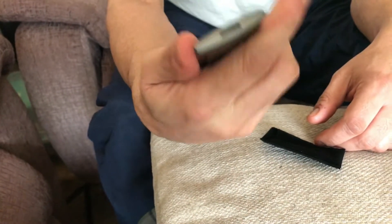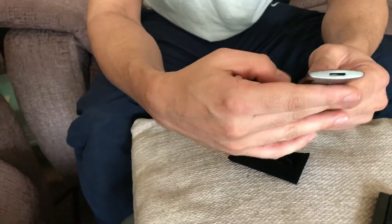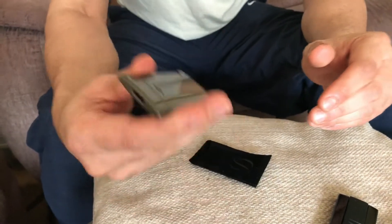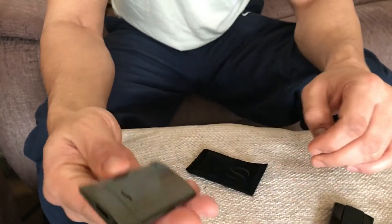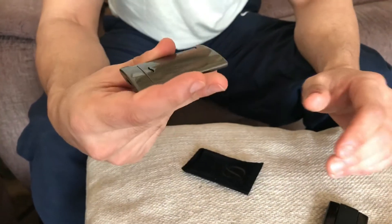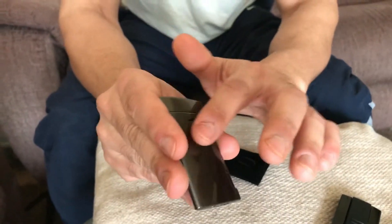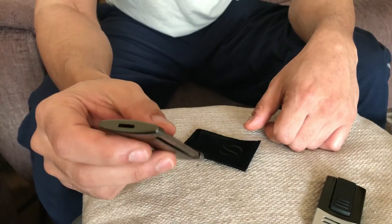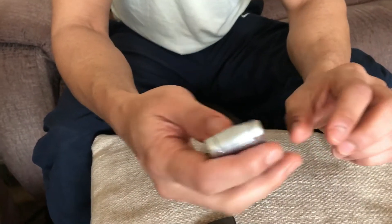One criticism and negative I'll mention is that it doesn't have the same premium feel that you would expect from an ST Dupont lighter. Also, the contrast of the gray against the bar isn't really there, so even though it says brushed gunmetal, it's still a very shiny finish, and I'm not sure that's my thing.